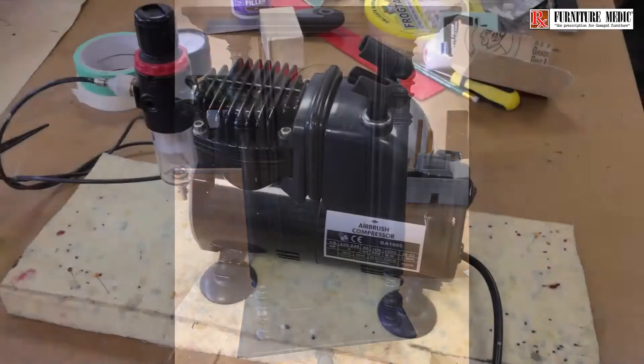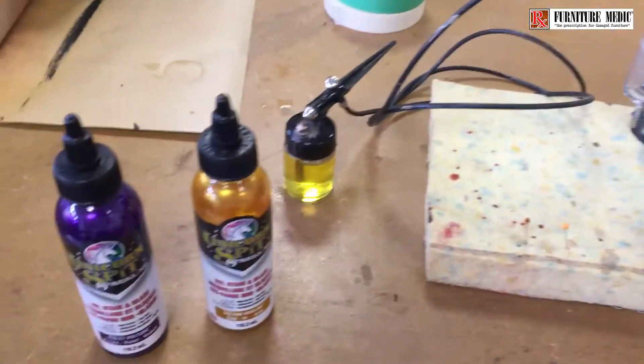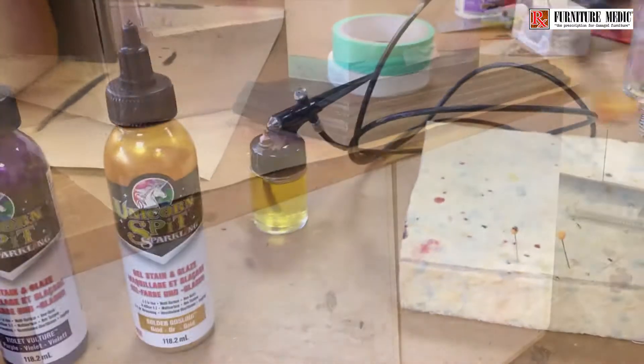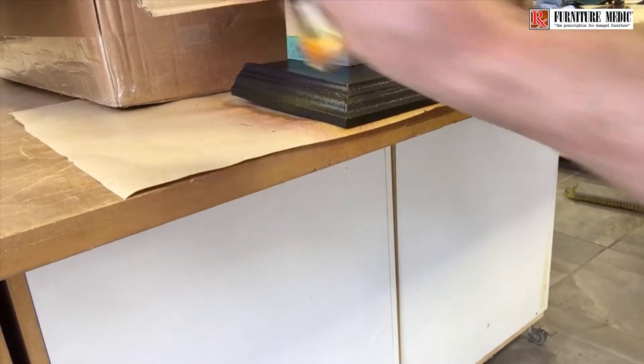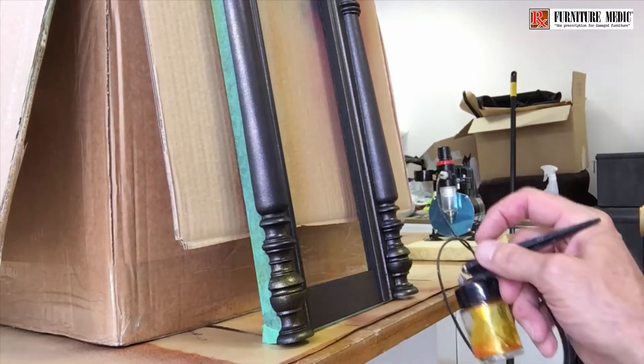Then using an airbrush it was given a light misting of a metallic sparkling gel stain called Unicorn Spit. Two colours were used: firstly a gold, and on top of that a light misting of violet. The two colours together have a very striking appearance against a black base colour.